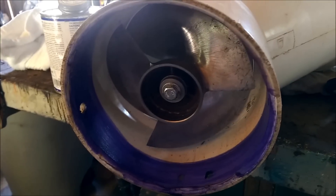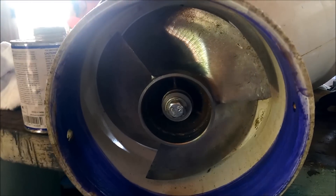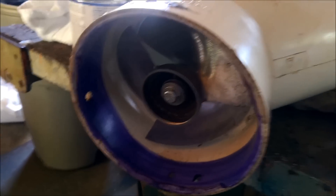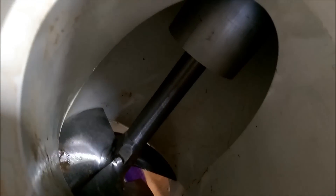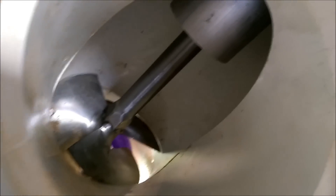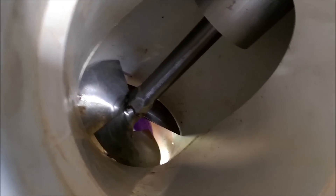Hey folks, this is Engineer 775 with a new and improved low-head six-inch turbine from Langston's Alternative Power. We sent this back to Spencer — we had some issues with the lower bearing being in water. Now it's been redesigned. There's no bearings in the water now, and there's a large aluminum section here that has stiffened up the shaft so you don't need a lower bearing in the water.